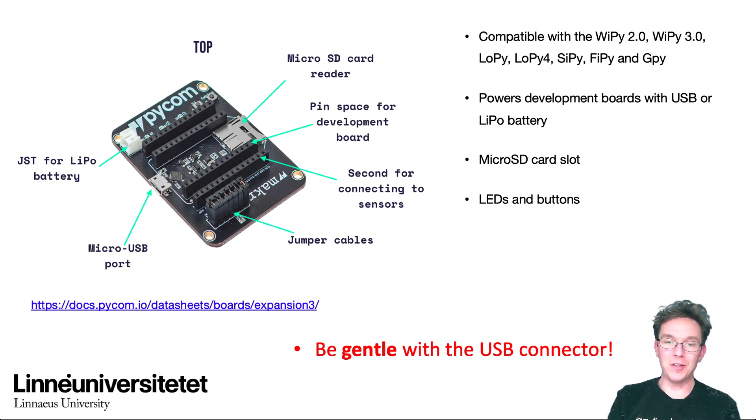Be very gentle with the USB connector. I've broken at least one of these expansion board USB connectors when I was a bit harsh. It becomes tricky if you want to connect a USB cable after that. So try to be gentle, don't use any force. My advice is that you don't disconnect and reconnect the micro USB port on the expansion board more than needed. If you want to disconnect, do it on the other end — on your computer with the USB-A end — to keep as little strain on that micro USB port as possible.